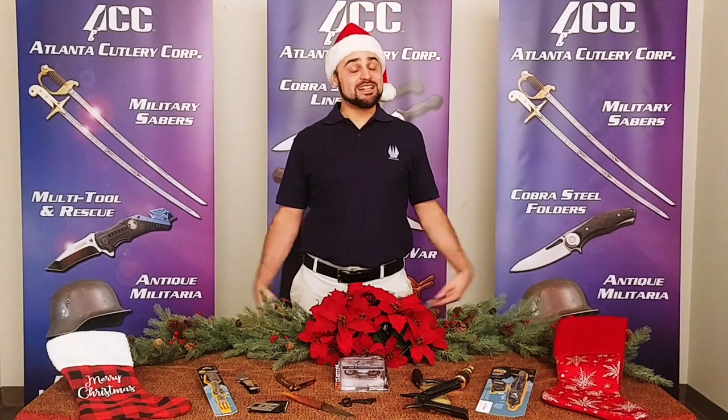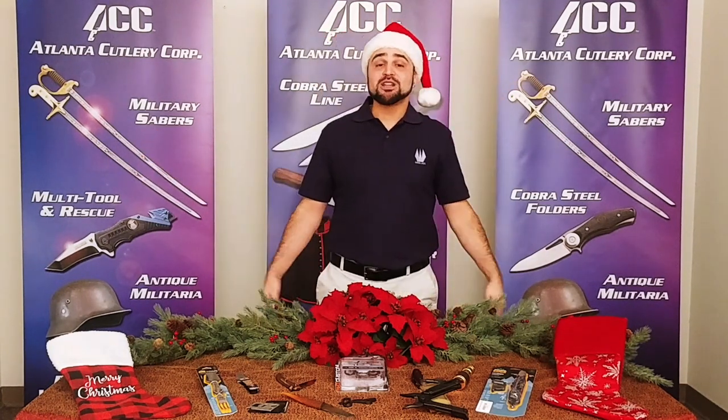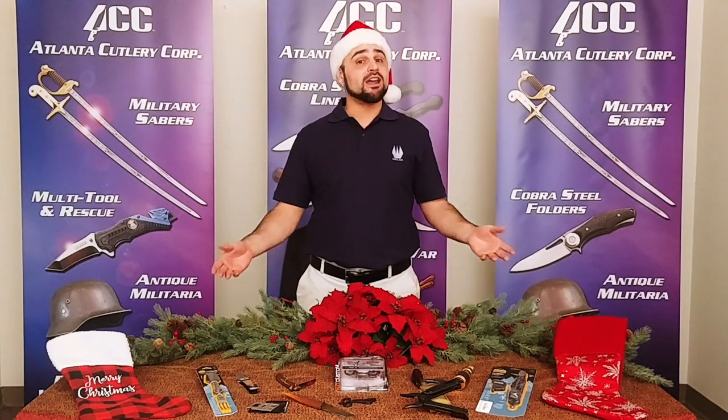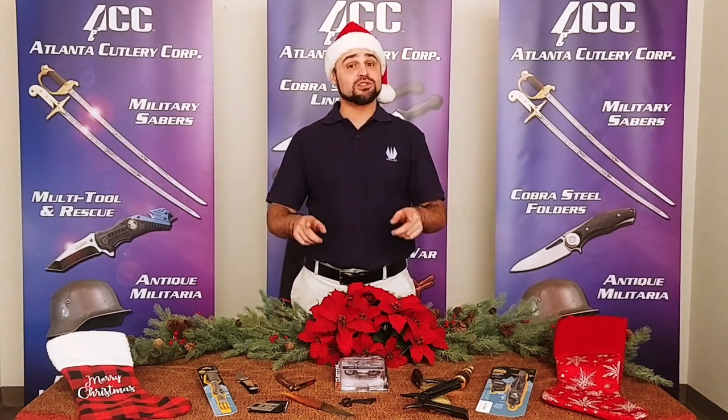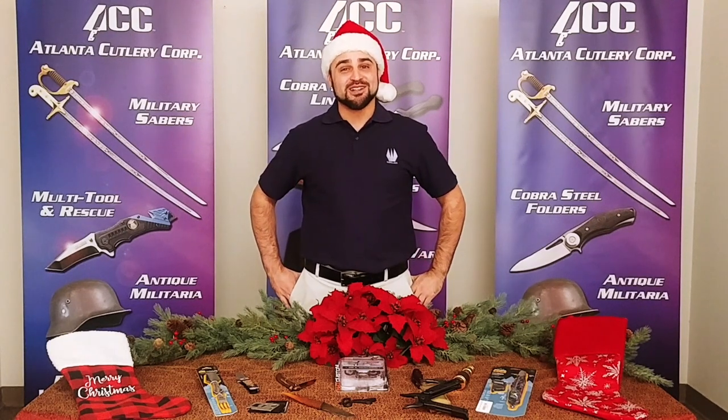Coming to you from Atlanta Cutlery, it's Santa Claw — just playing, it's me, Travis. Figured we'd get together today and share with you some of the great items we have that you can use in your stockings. Keep those things stuffed and keep the gifts coming this year. Let's take a look.